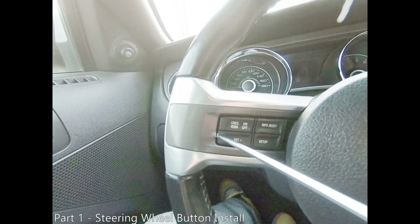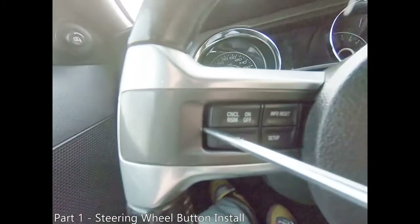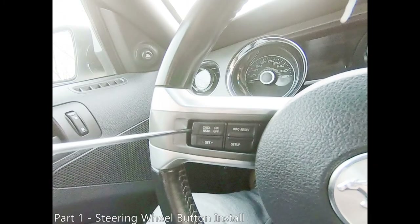We are first going to want to pry the buttons inward toward the horn button. You can see here that the buttons shift toward the center of the steering wheel. Once the buttons shift, you will be able to push your pry tool further in. Now pry the buttons outward.